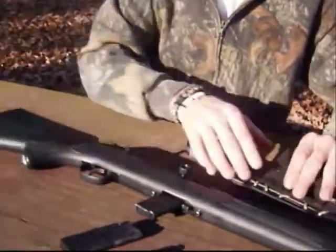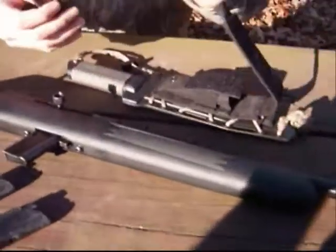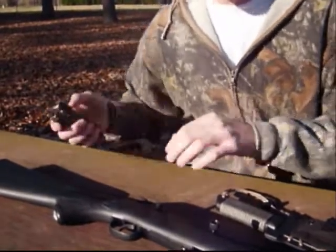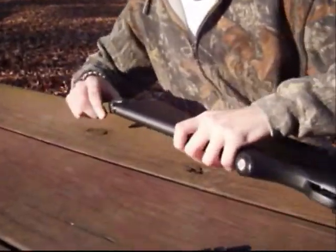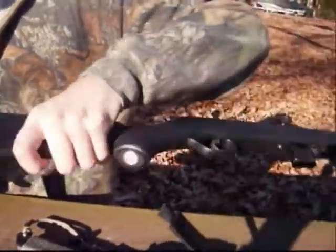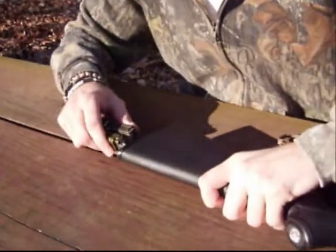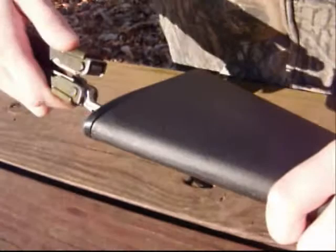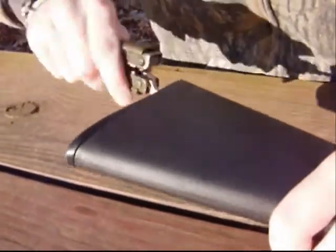I'm going to go ahead and get to what is in the gun stock of this Savage. I'm going to do it representing if you were in the field — a lot of people carry a multi-tool or a multiplier, so that's what I'm going to use to take the gun stock out. On the Savage .22, it's just a simple butt plate with two Phillips head screws. I've got the Phillips head attachment on my multiplier, taking that off.